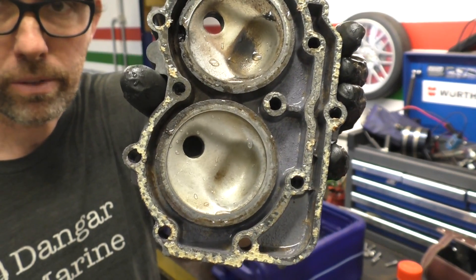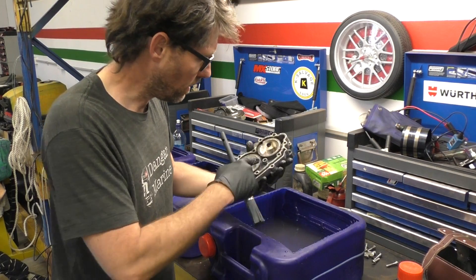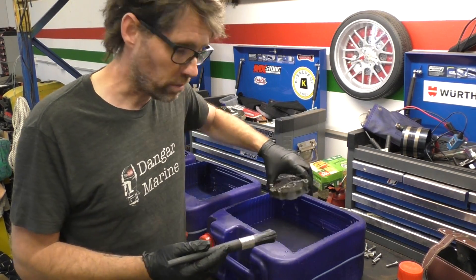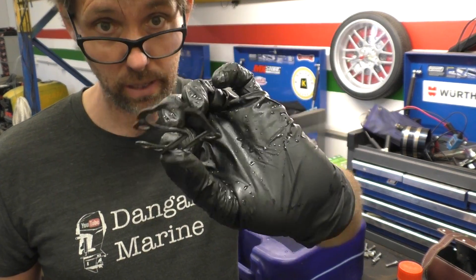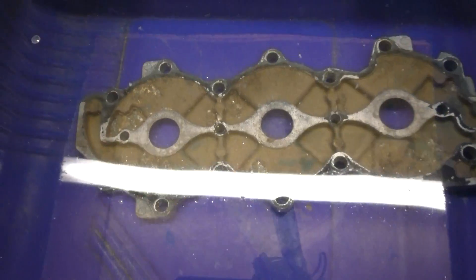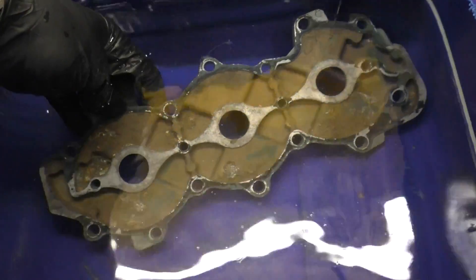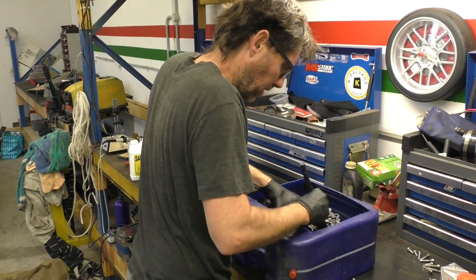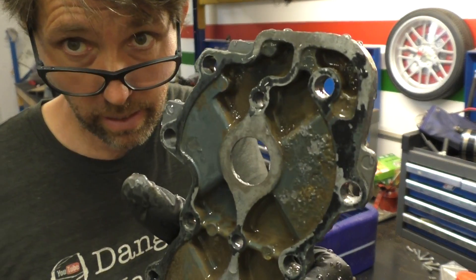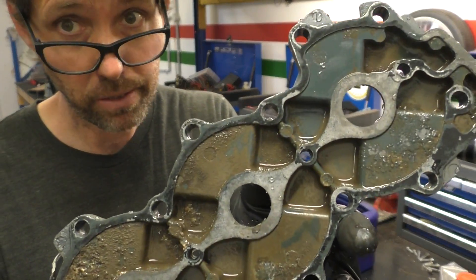So this one came up pretty well — not seeing any signs of damage from the acid, and it's certainly pretty clean now. I'll give it a quick rinse with fresh water. Worth noting this actually had a thermostat gasket stuck to it, and it still looks pretty healthy too. This next one's the vinegar, which doesn't seem to have done much at all. After a bit of scrubbing it came pretty clean, but I feel like it was the brush doing all the work, to be honest.